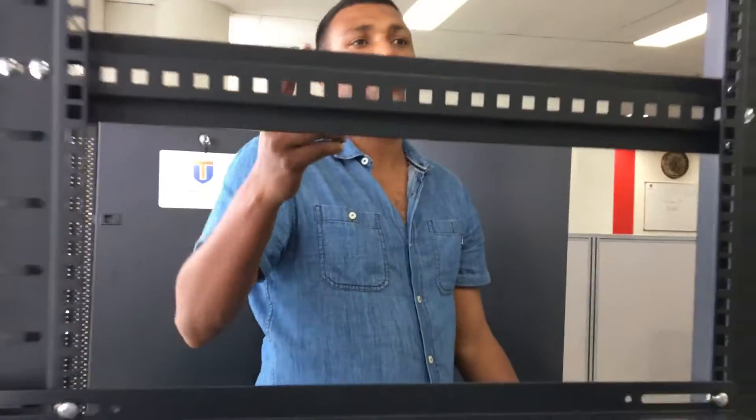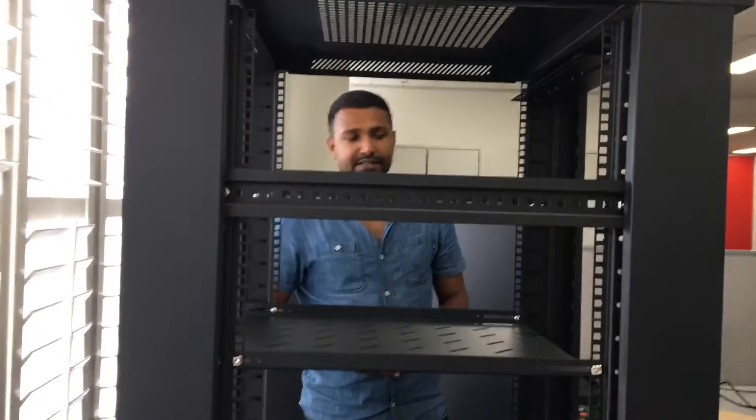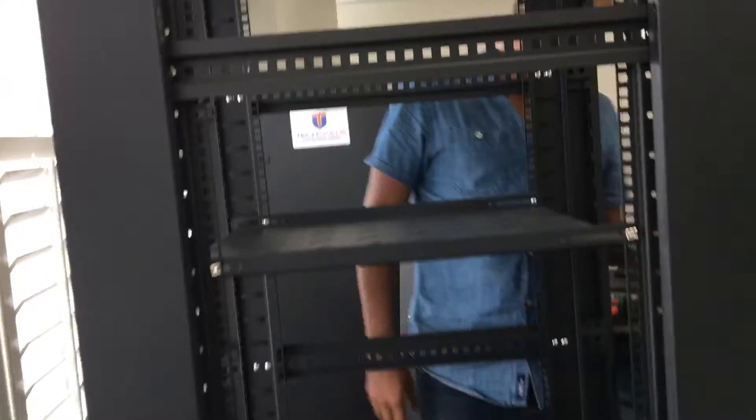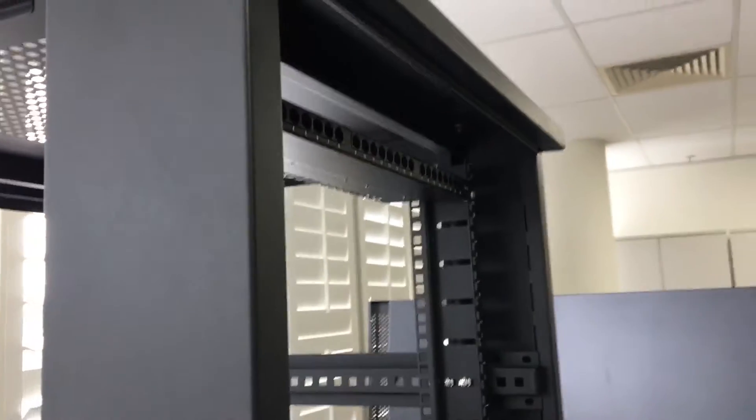As you can see, the server rack is actually made up of 37RU. How do we count the 37RU? As you can see, this panel is set up on 37. So the start to the end is 1RU. RU stands for rack unit. So on this entire server rack, we have 37RU.